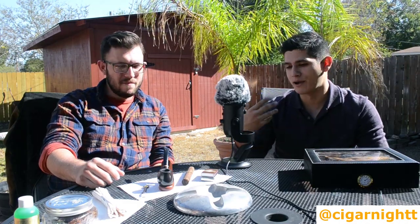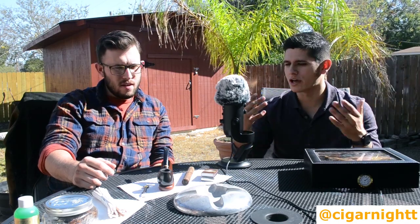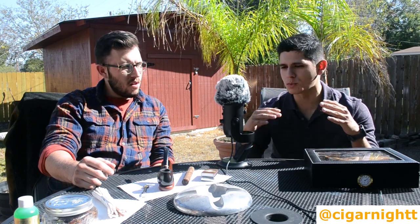From seeing you smoke a pipe — I normally stick with regular cigars — there's a little more work to a pipe than just a cigar. You light it, you puff it, you smoke it. With the pipe, there's actually more work. You have to keep it lit while you're smoking it. So what's that process like for someone who's never smoked a pipe?